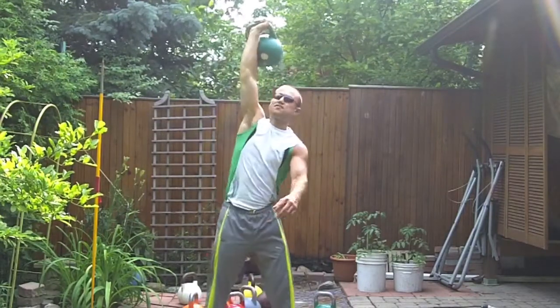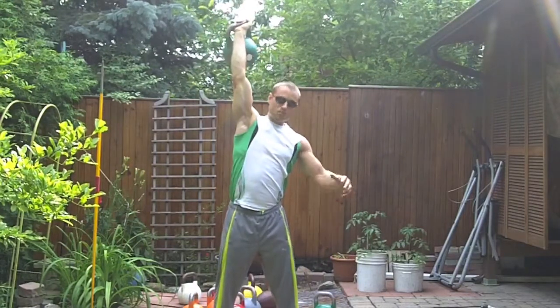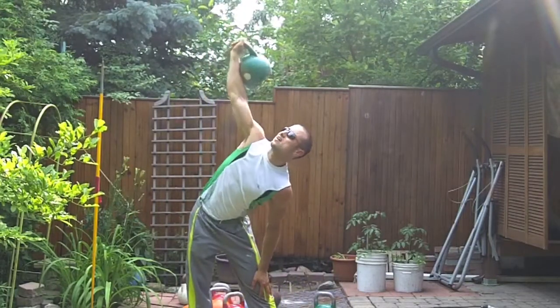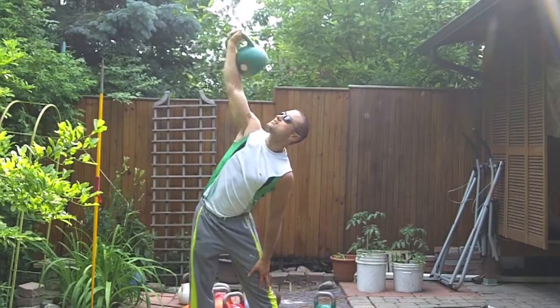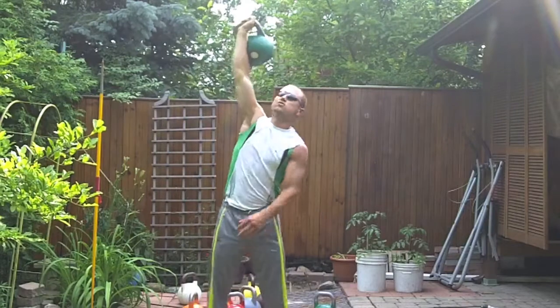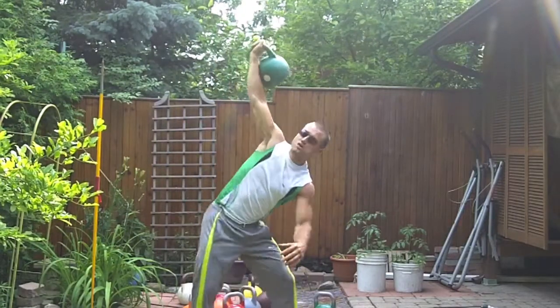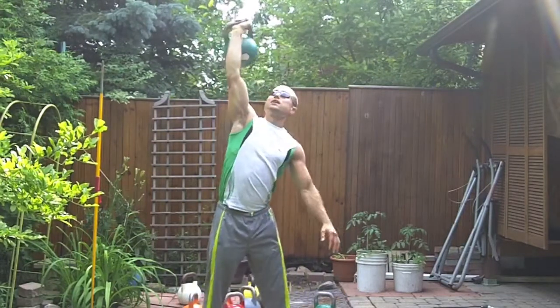Now if you have some mobility issues or something going on with your knee, that's okay. For example, if this is all you can go, that's it — because next time you're going to work up on it. Day one like this, day two a little more, day three more, and next thing you know you're at the ground. Don't cheat yourself. I don't want to see the knee bending — none of that. I want to see proper form like this.